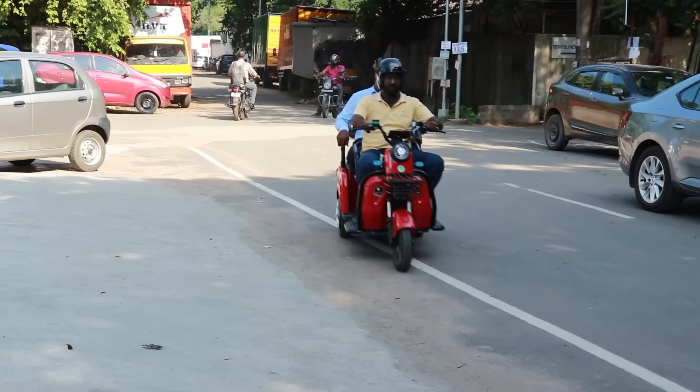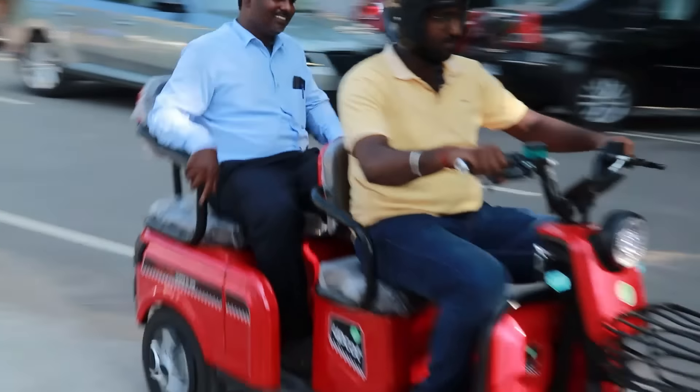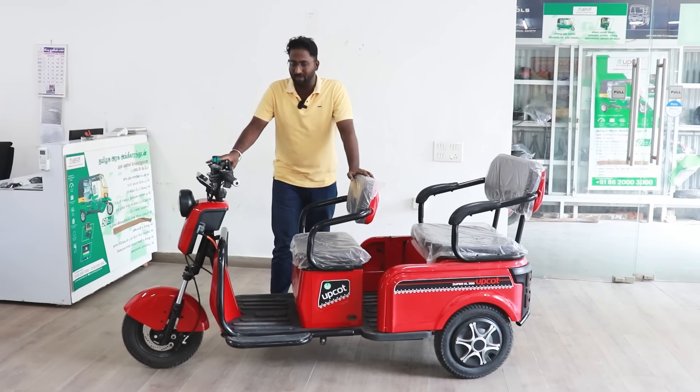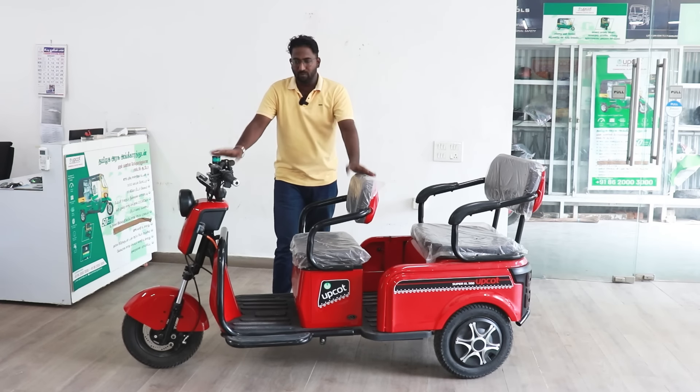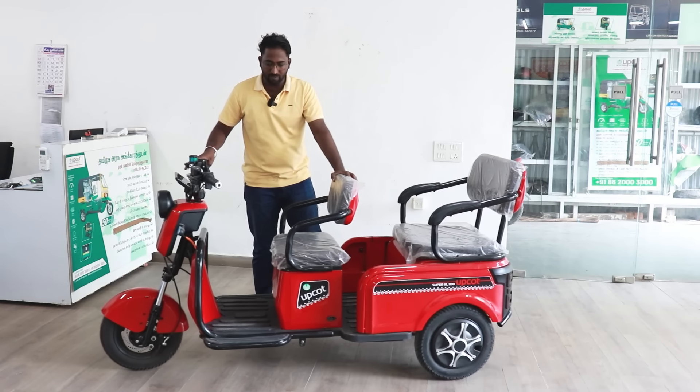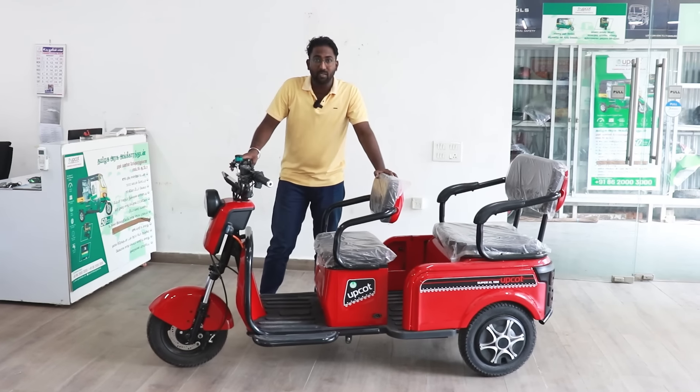We can use a battery. The battery is 2.8kW. The range is 120 km. We can carry a load with it.